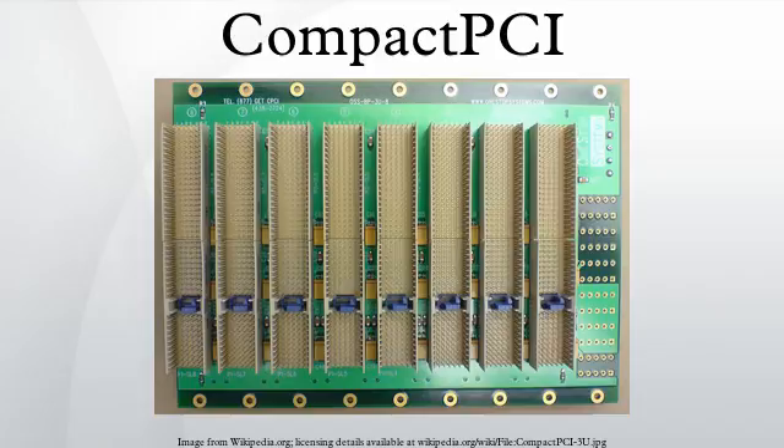6U cards have an identical J1, a J2 that is always used for 64-bit PCI, as well as J3, J4, and J5 connectors for a variety of uses either as user-defined I/O or specified signaling such as telephony and/or Ethernet signaling.